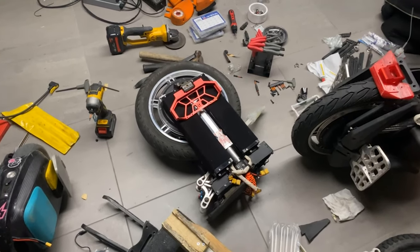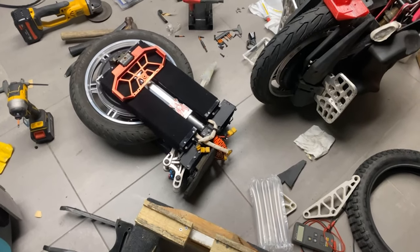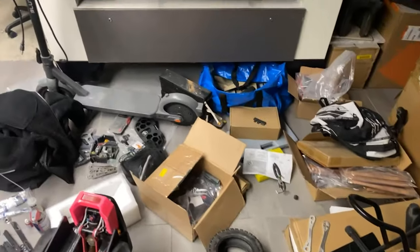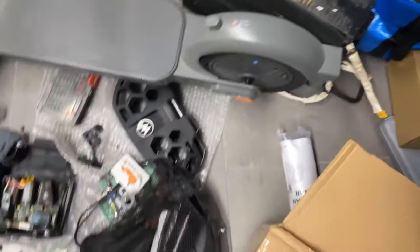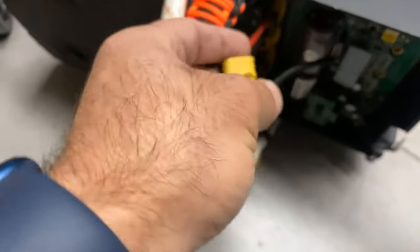This is my master plus — it's a regular Bigode master with a total of eight packs. Currently there are just these four packs on it; the other four packs are located over there. They are all Samsung 50E cell packs from Bigode. I do have some custom-made packs, but those are my race packs.